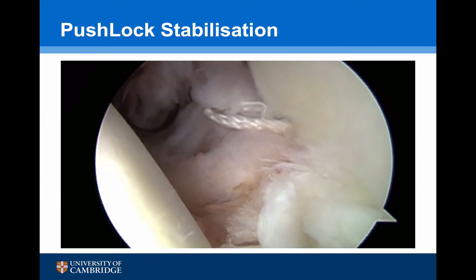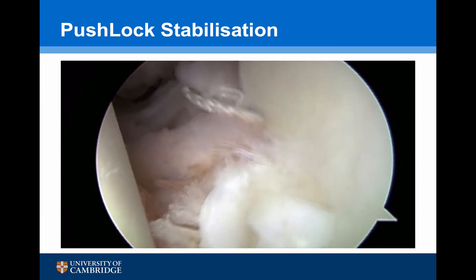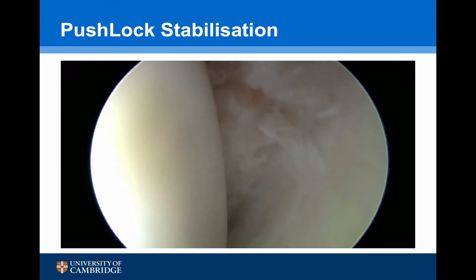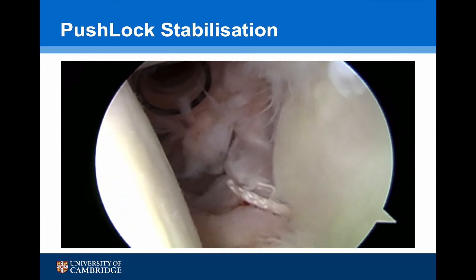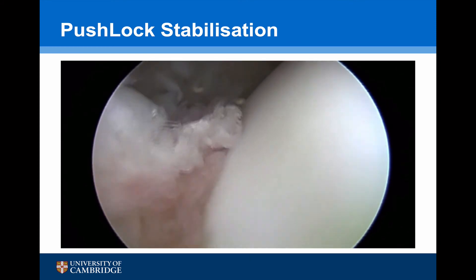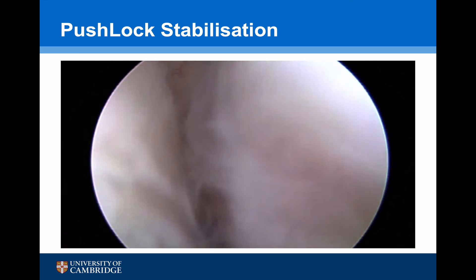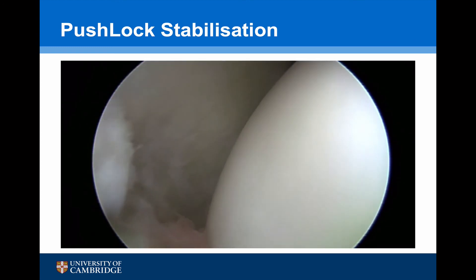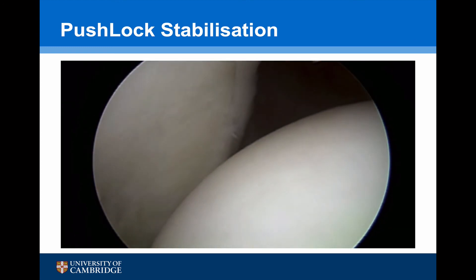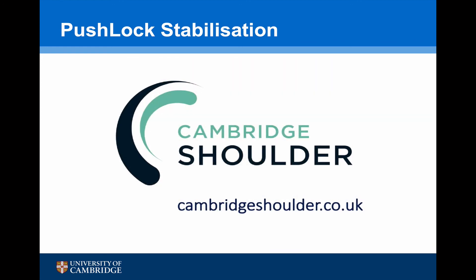At the end of the procedure, we can see that we've got nice suspension of the capsule and we've recreated the bumper of the labrum. Putting the scope in from the front, we can see that the capsule has been nicely brought up and re-established the anterior inferior glenohumeral ligament, with good internal and external rotation which isn't pulling on our repair.